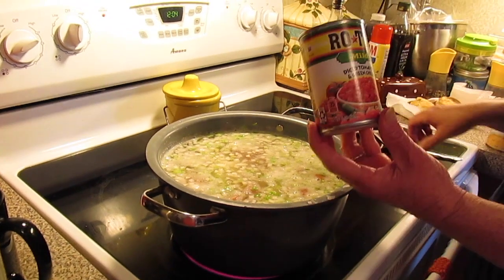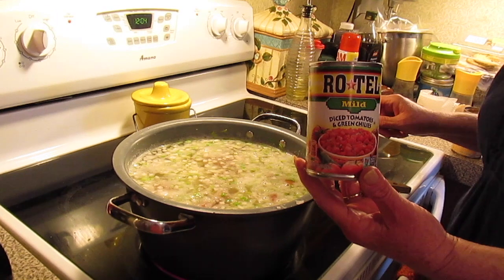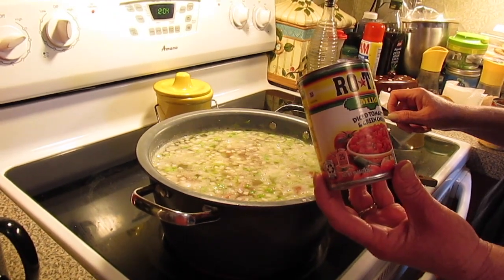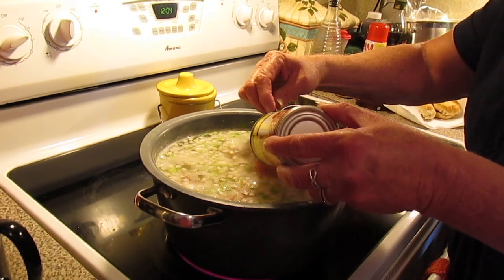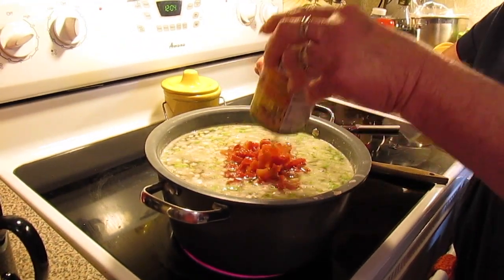Now I'm going to put in a can of Rotel — the diced tomatoes and green chilies. Normally Lauren doesn't add that, but since it's fiesta, we're going to put it in. So it's your choice whether you want to add the can of Rotel.